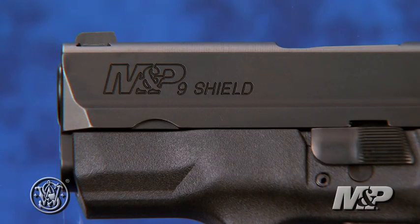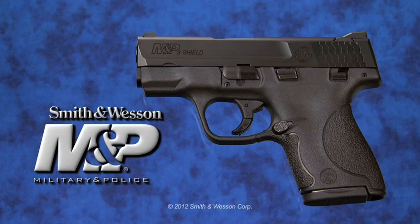The new M&P Shield is available now with a full line of holsters and accessories. See you today at your gun shop.